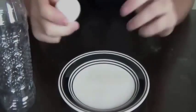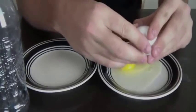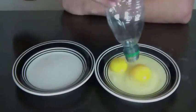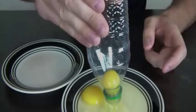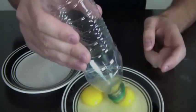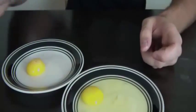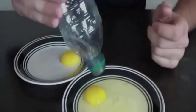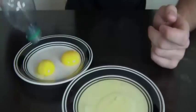I'll show you how to separate the yolk from the white. You're gonna need two plates and an empty bottle. You squeeze it, shake it closer, squeeze it and suck it in like that. Check it out — perfectly separated yolk without any white stuff. Let's try another one.